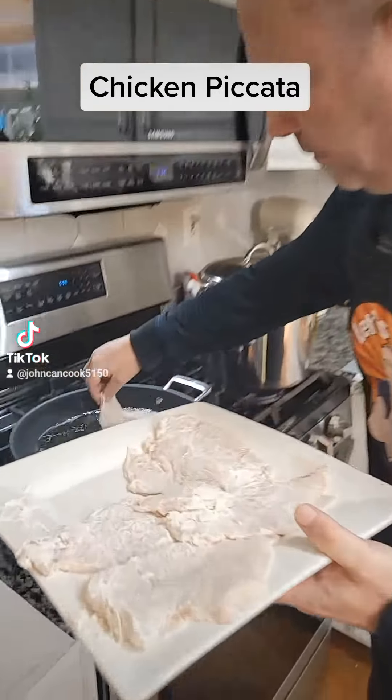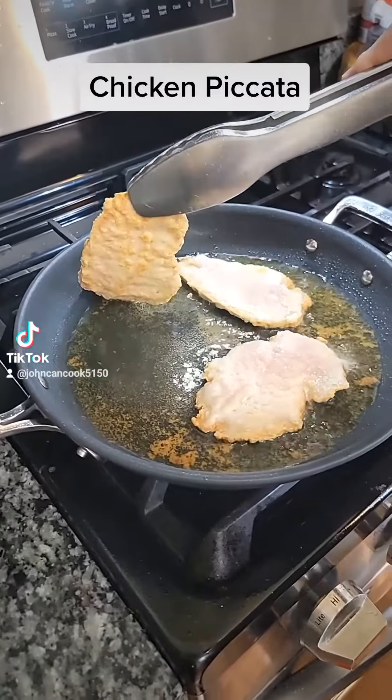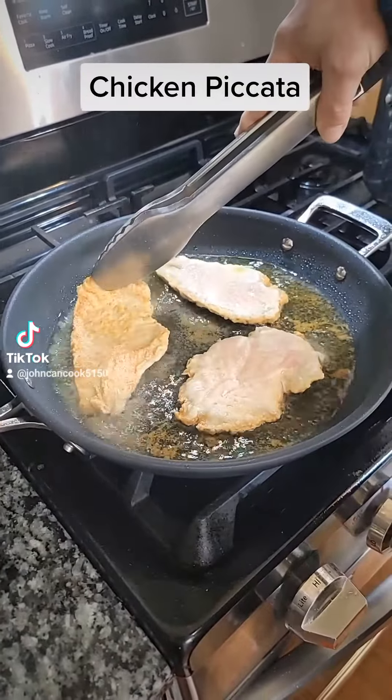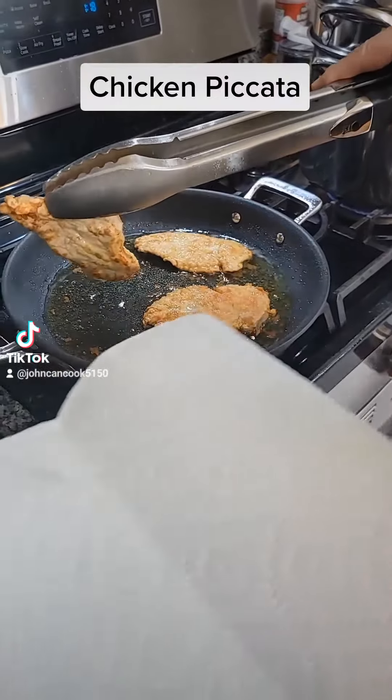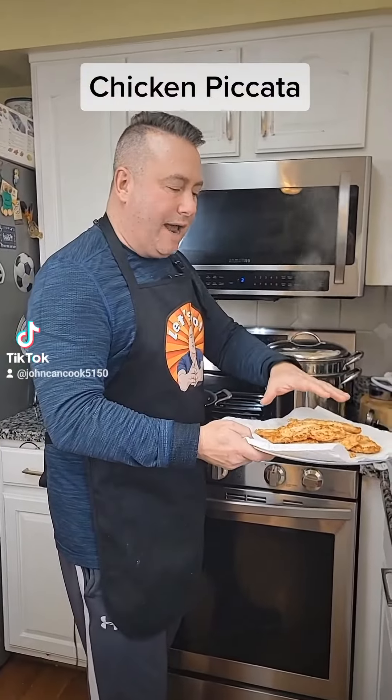Cook these three at a time. These are nice and golden brown — get those flipped over. Let's get these out onto a paper towel and get our next batch in.